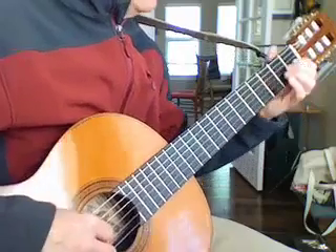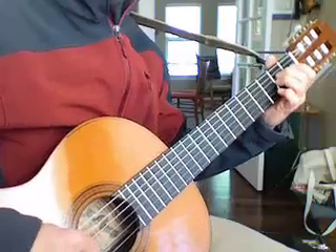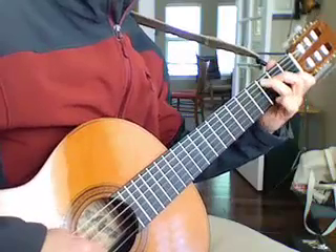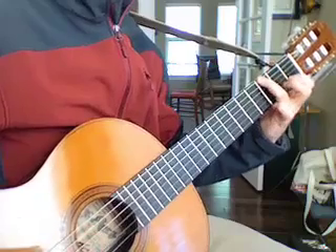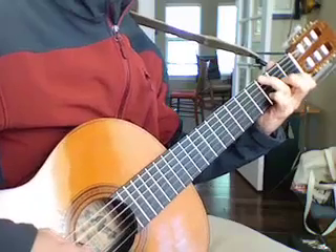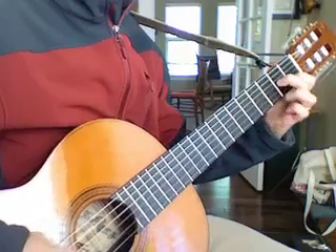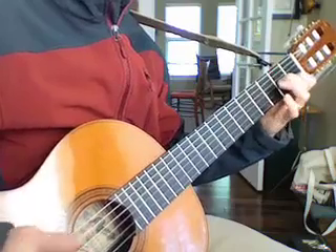So it starts like this with just the bass and the melody. A minor, C — melodized — G. See the melody there. D, D, D, C. D chord. D, D, D, D, C. That's like a little D7. Repeats.